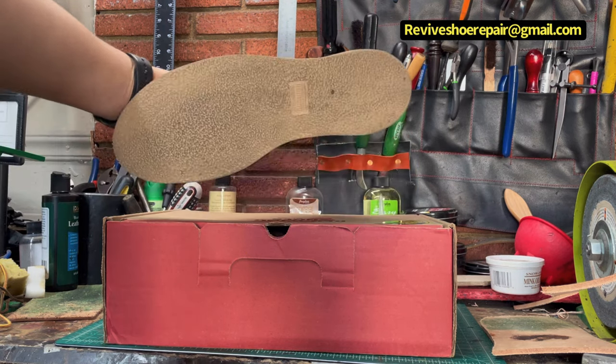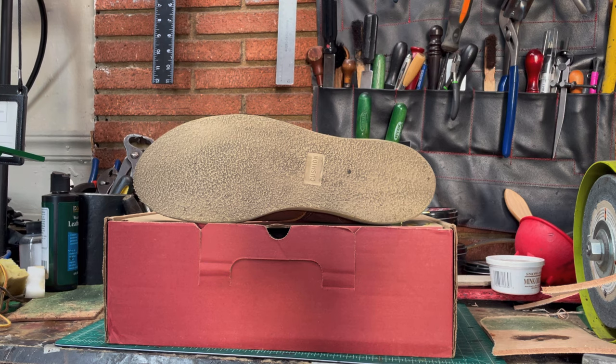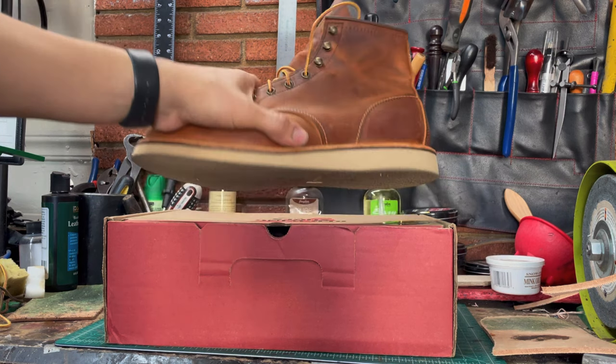I wore these boots yesterday and they are comfortable — trust me. When I bought my Moctoes like 8 months ago, they were not as comfortable as this. I don't know why. I mean, they don't have the same construction exactly, but they have the same leather footbed and a wedge sole.